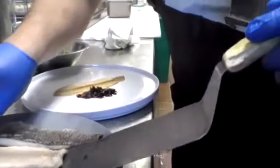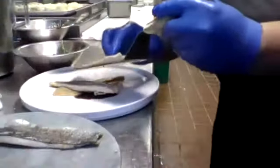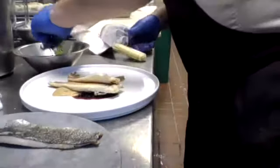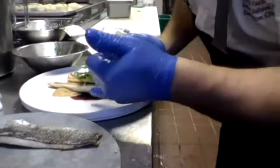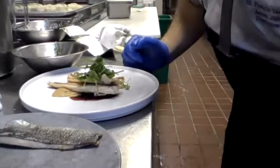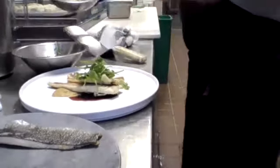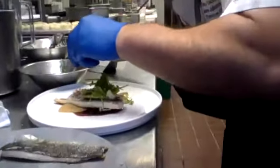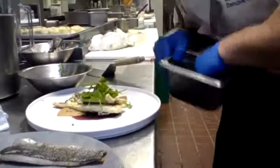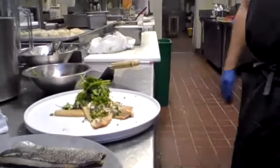We're going to plate the trout, which is probably one of my all-time favorite dishes. Very simple but packed with flavor — the smokiness of the fish, the robust flavor of the onions, and the sweetness of the shallots. You could also add remoulade, citrus, herbs, or oil. The last thing I'm going to do is just top everything off with some chives.